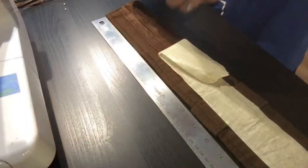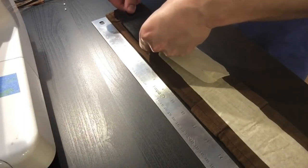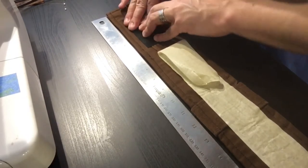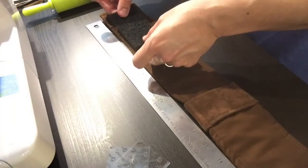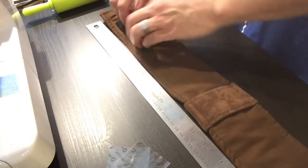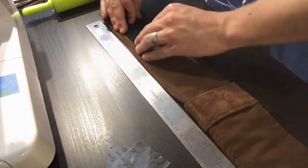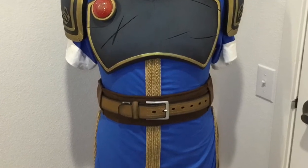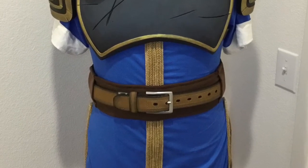With all the stitching complete, I added some heavy-duty Velcro to the ends to secure it in place. As soon as I finished sewing, I had to run out and do some errands. While I was out, I found a Dickies belt that I felt matched the costume perfectly. Overall, it's not 100% accurate, but I'm still very happy with how it looks on the rest of the costume.